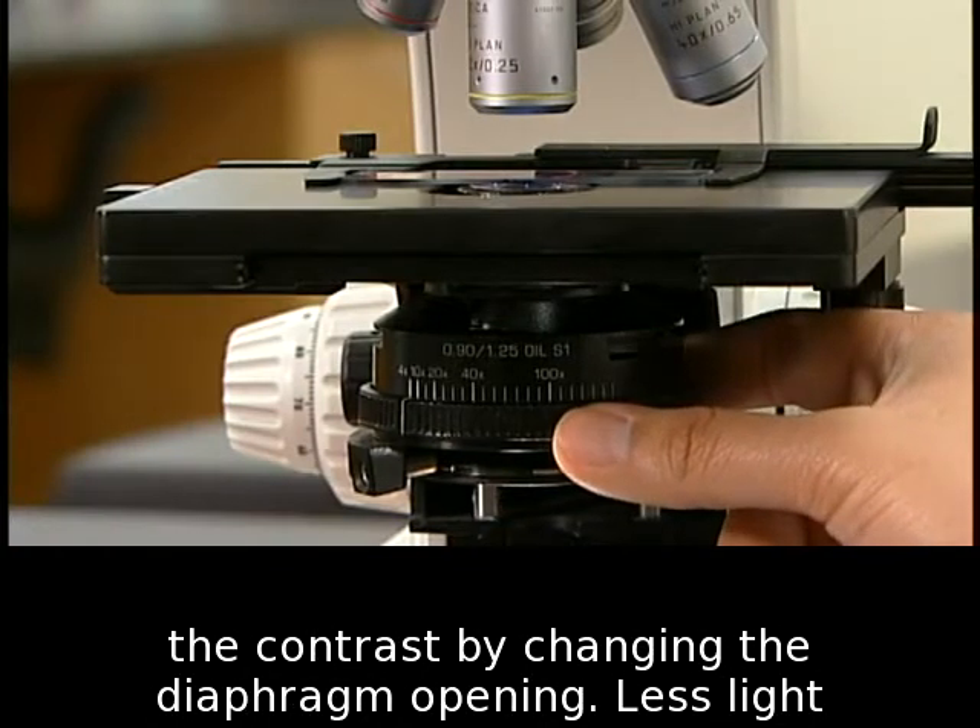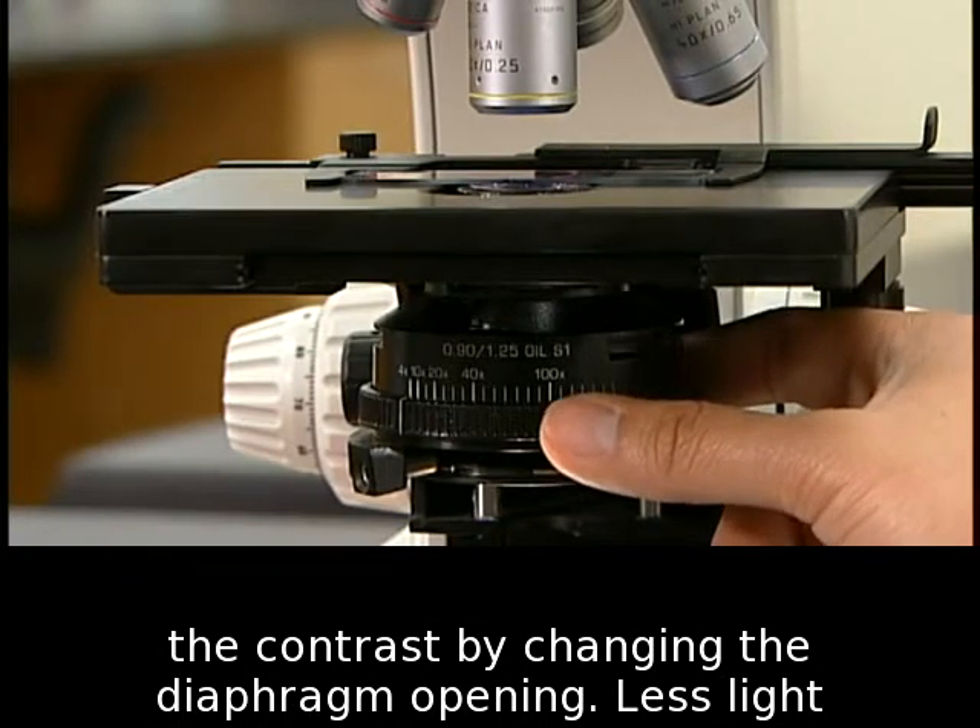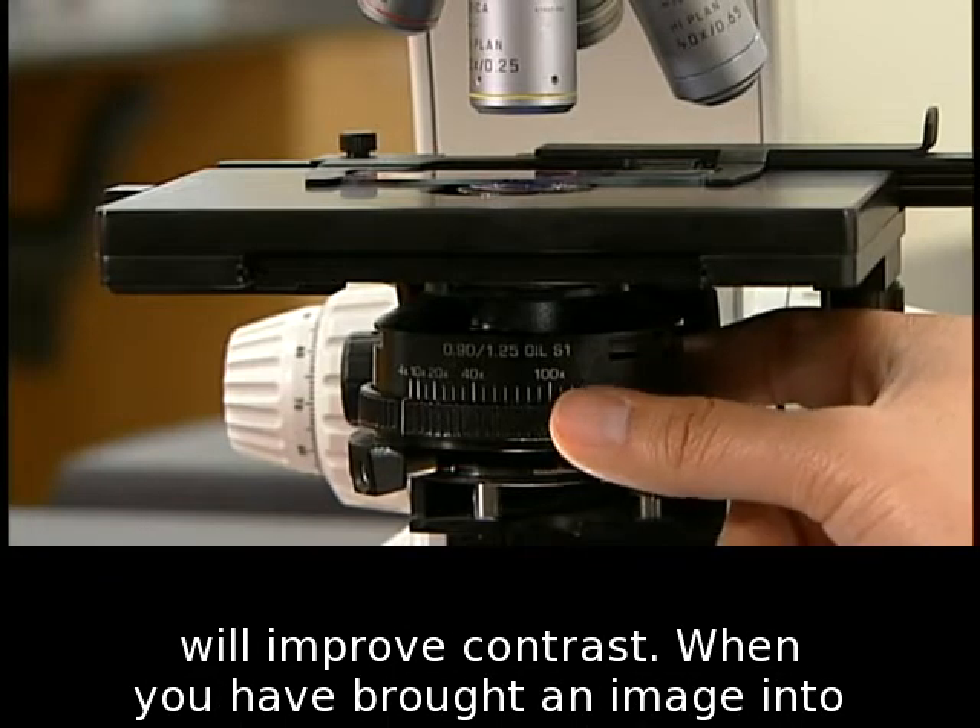Adjust the contrast by changing the diaphragm opening. Less light will improve contrast.